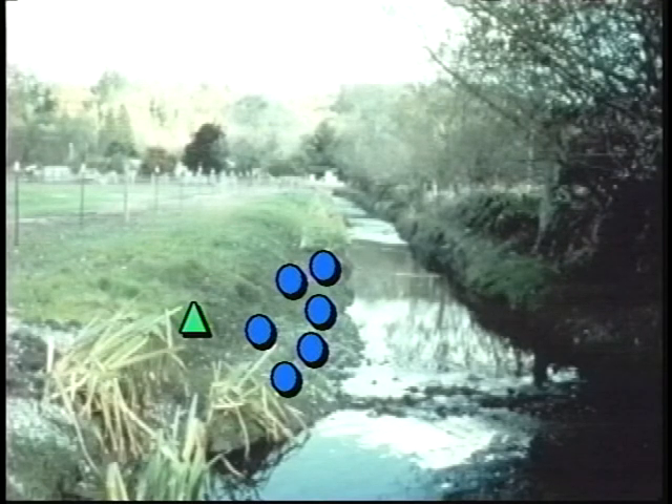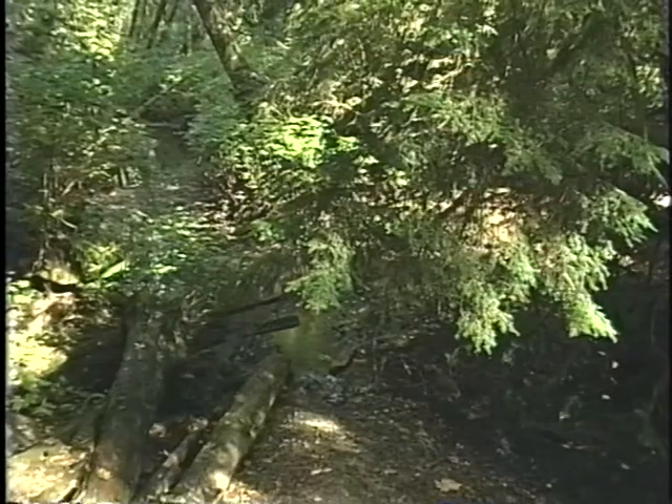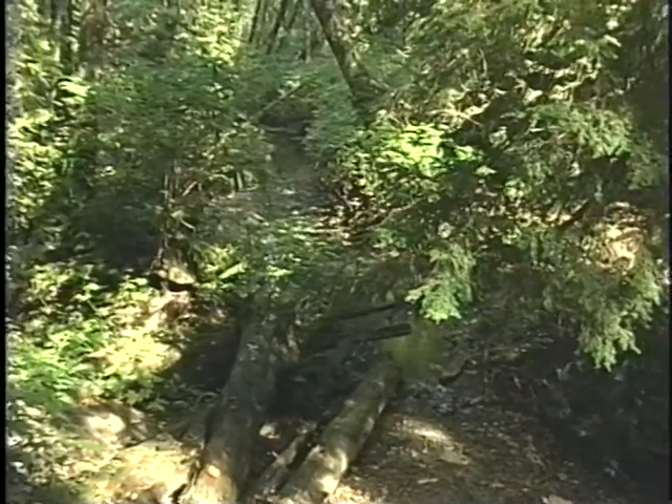Further up, we could plant salmonberry and swamp rose, which prefer moderately wet soil. Higher yet on the bank, we'd plant maple and cottonwood, which can tolerate periods of drought. Looking at a natural area, you see that plants with similar needs grow together in zones of the conditions that they prefer.